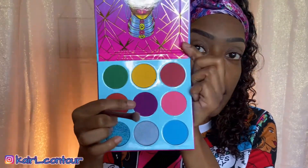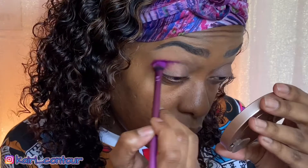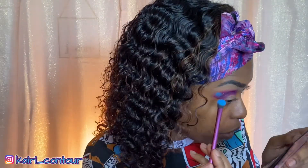I'm gonna take a fluffy eyeshadow brush and go into that beautiful purple right here. Oh my gosh, it's so bright — it is bright like my life. This is my first time trying this palette, so we're seeing how pigmented these colors are. This shade is called Candace — that's the purple I just put on. Now I'm gonna go with Gola right above the purple.